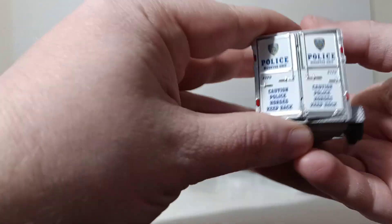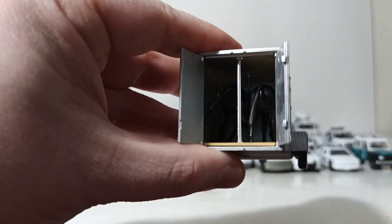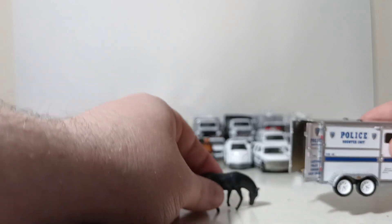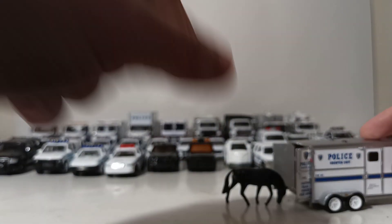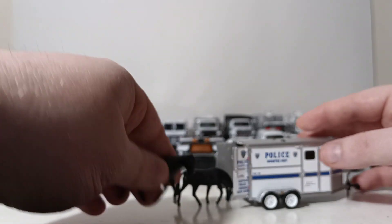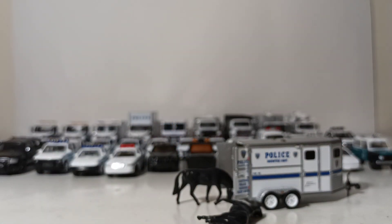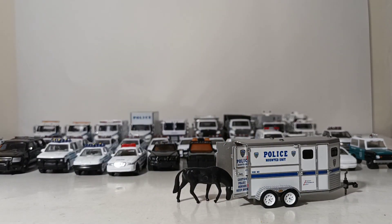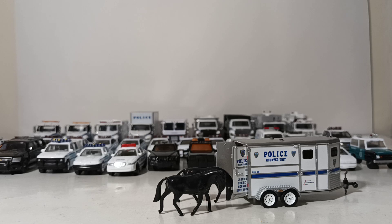Here's my little surprise — there are horses in the back! The horses do not come with it — these are horses from an old Matchbox set I had, from a stake bed truck around 1997 or 1998. They are roughly close to being somewhat accurate to scale, and they actually look really good in the trailer. I love how I said I was going to try and get through this video as fast as possible, but to be fair, there's a lot here.